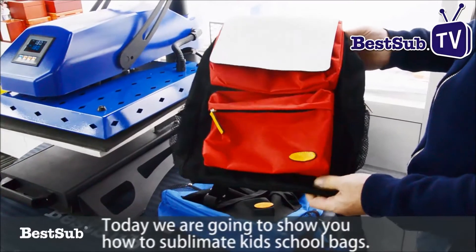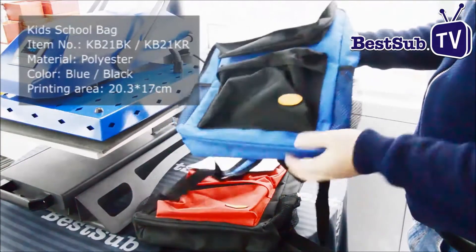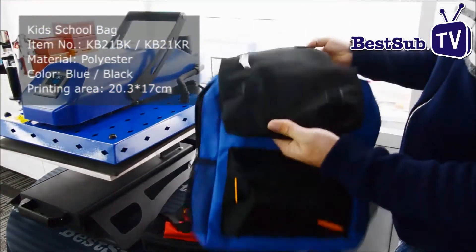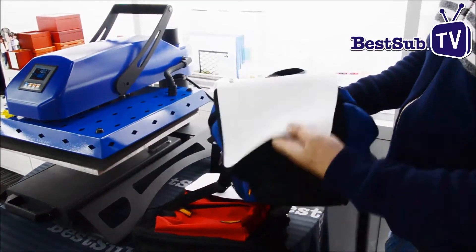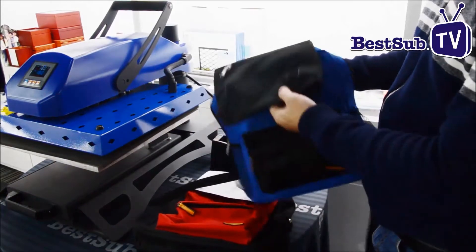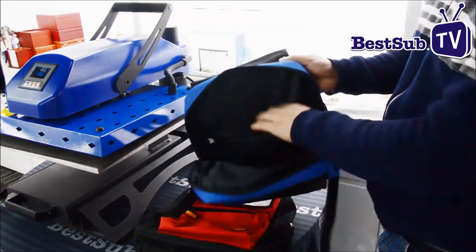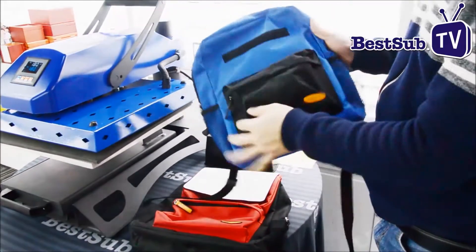Today we are going to show you how to sublimate kids school bags. The school bag comes with two adjustable padded shoulder straps for comfortable carrying and a handle for easy carrying. The sublimation bag has compartments that allow for proper organization of your stuff. It's capable of carrying school books and a small to medium sized laptop or tablet.